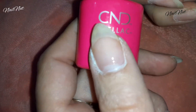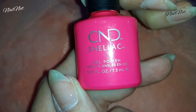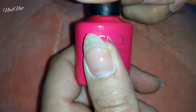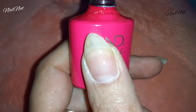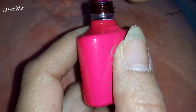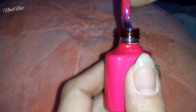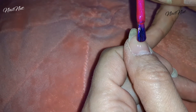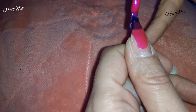You want to go ahead and cure that for 10 seconds if you have a really good UV or LED lamp. The shellac color I'm using is called Tutti Frutti — the name is on the back. I absolutely love the color; it's super gorgeous if you love pink with a little bit of a purple hue to it. It's definitely one of my all-time favorite gel polish colors.